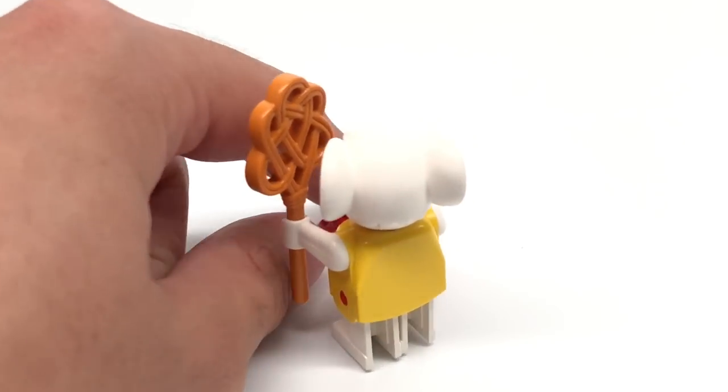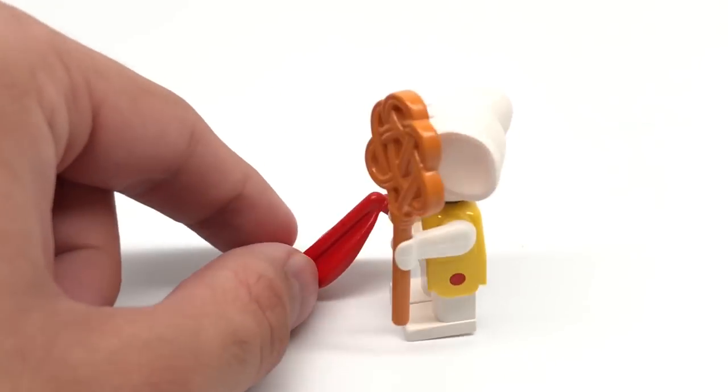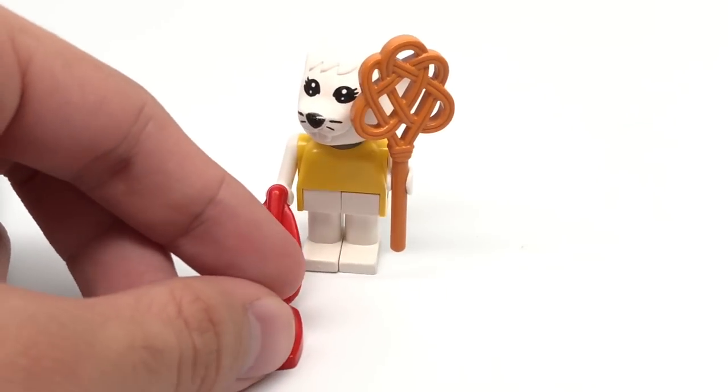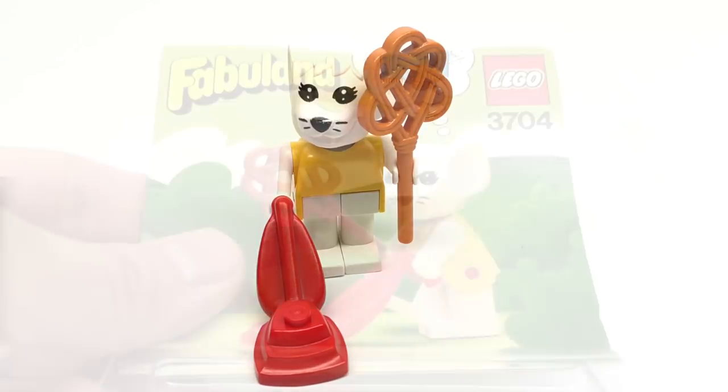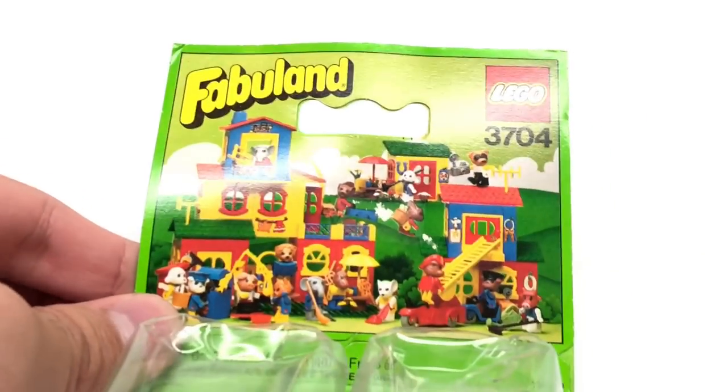And that's really it for this small little set — just another Fabulant set. I haven't done one in forever, and this one comes with especially rare pieces, so I'm glad to open this one up. There's one last part, which is the packaging. We have this beautiful looking card right here with some back printing.